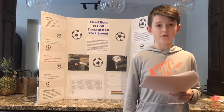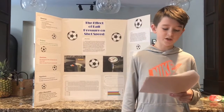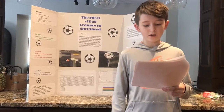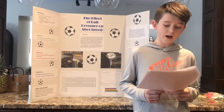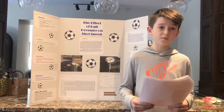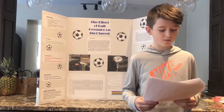I believe that the prime point of contact between my foot and the ball had something to do with the unpredictable changes in speeds. If I hit the ball in the tarsals — my midfoot — it feels like I'm getting more power than if I were to hit the ball with the side of my foot.